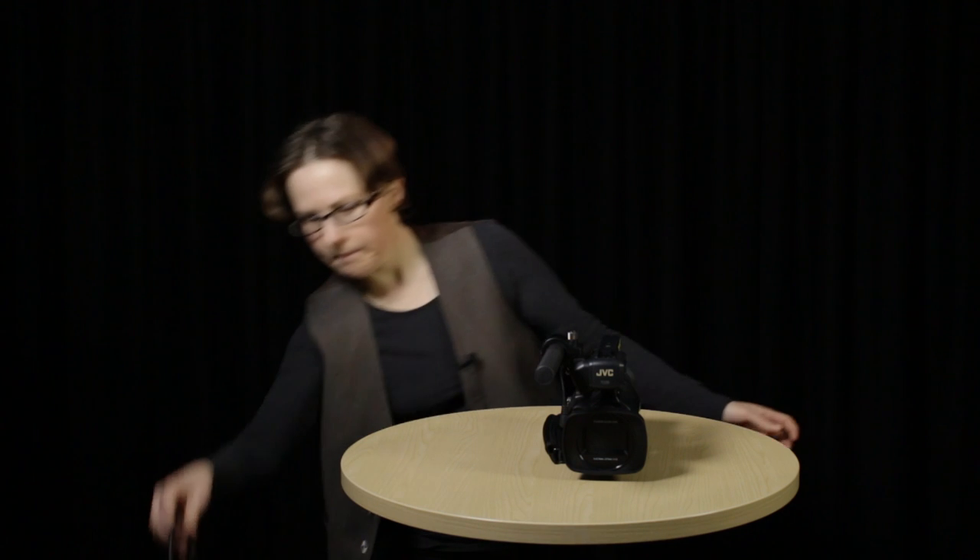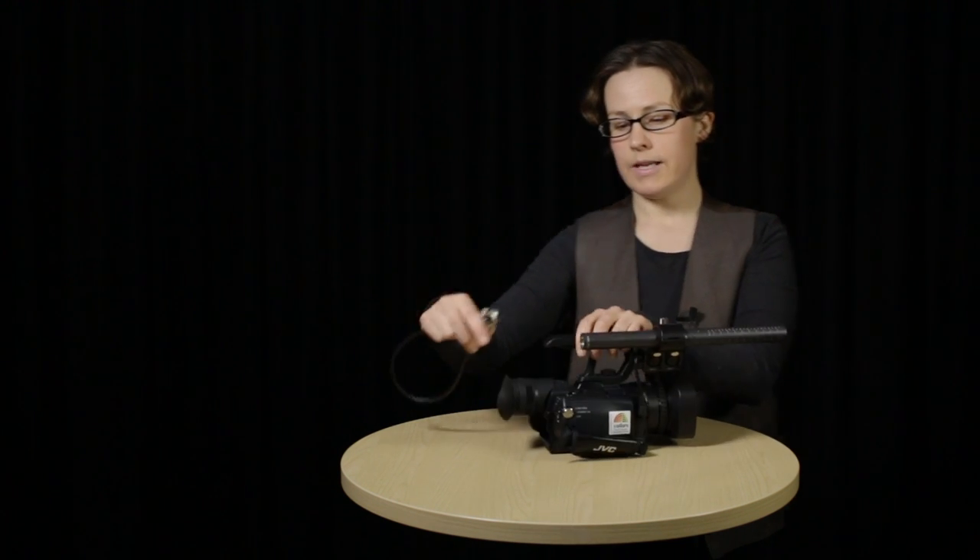Once you've mounted your microphone, you need to connect it up to your camera. The NTG2, like most professional microphones, connects using an XLR cable, and in this situation you're going to need an extra short one. You can always tell an XLR cable by these three-pin plugs. What you do is take the female end and stick it into the end of your microphone until it clicks into place. Then take the other end and put it in the XLR input on your camera — and you're all connected up.